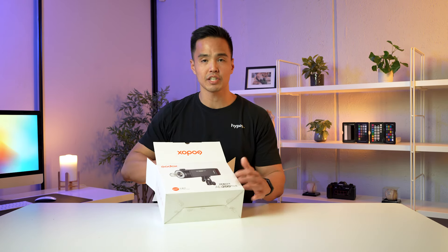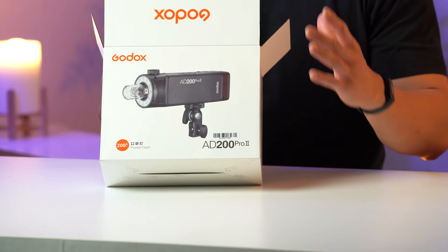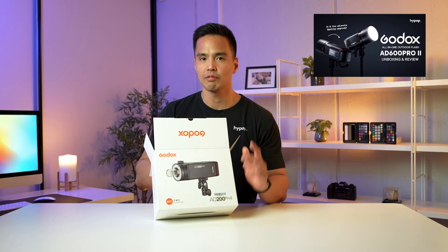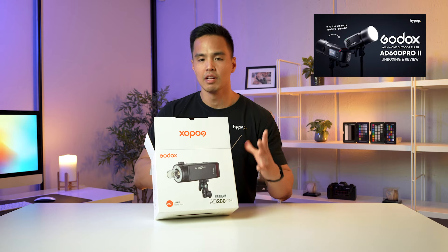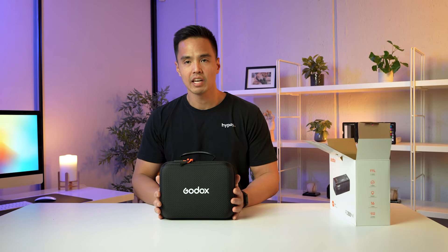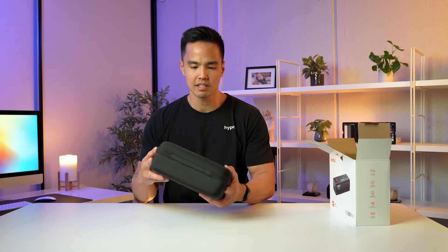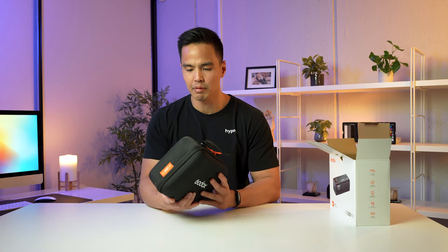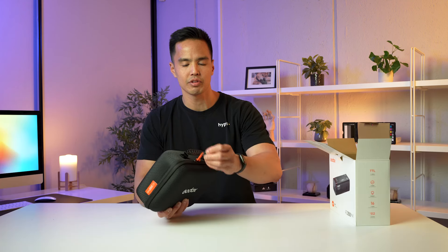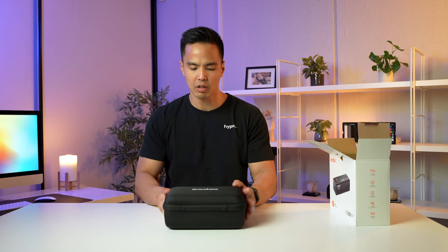First thing you notice is that Godox have updated their branding — they now have white boxes. If you've seen our Godox AD600 Pro 2 unboxing, they've also updated the box on that, so it's great to see them updating their branding. And here we have the case. They've also updated the case. It looks very minimal, the materials look really good, and they have their orange accenting on the zippers. Overall, the case looks really neat and high quality.